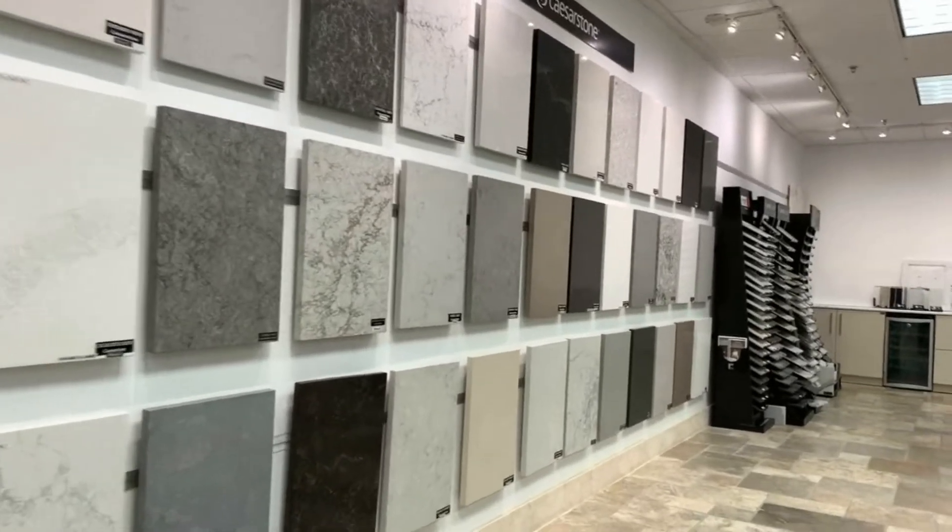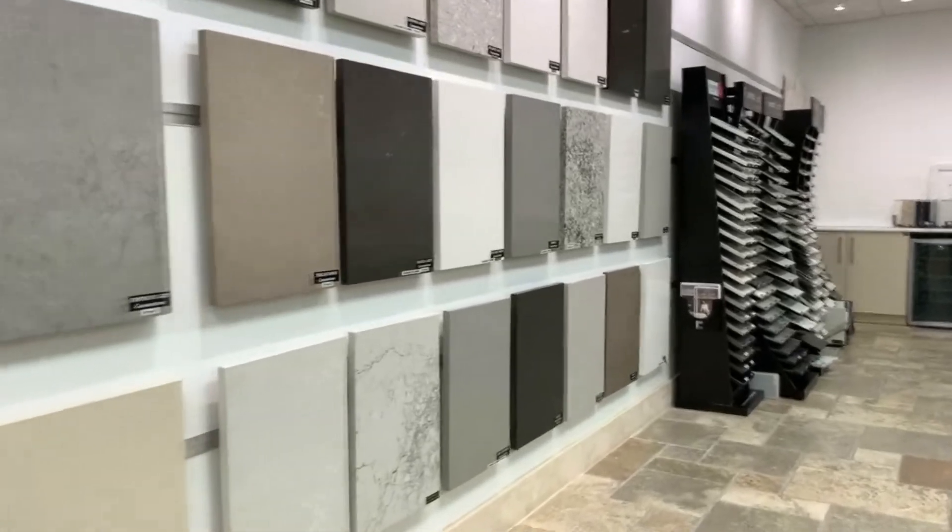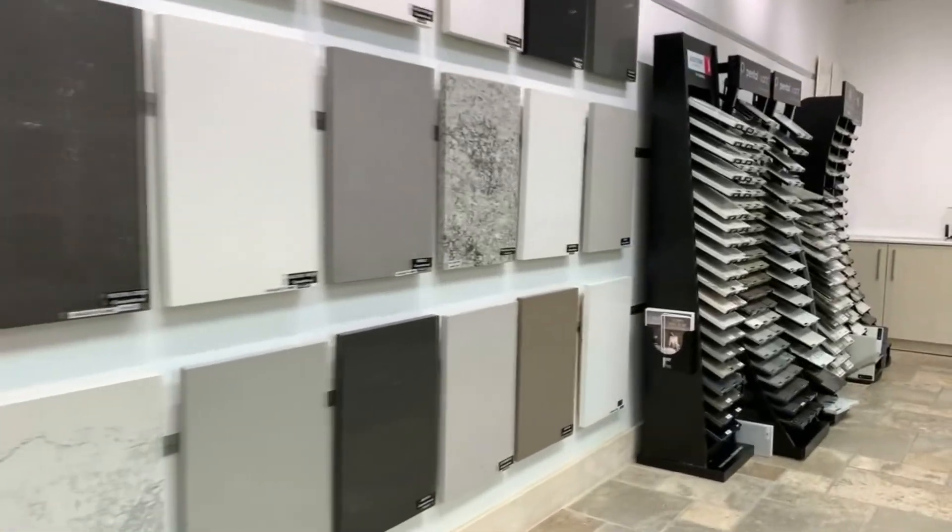We have retail customers who are doing full remodels. We have a lot of customers who are doing just countertop replacements, and we have a lot of high-end builders who come to us.